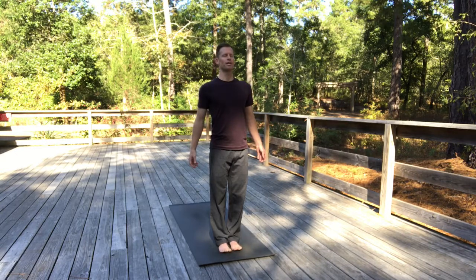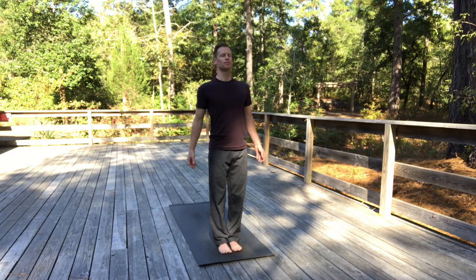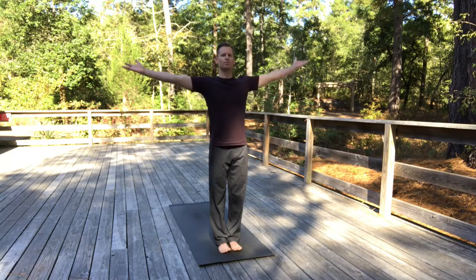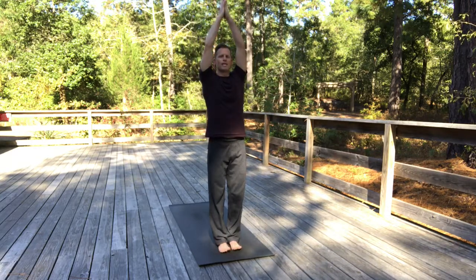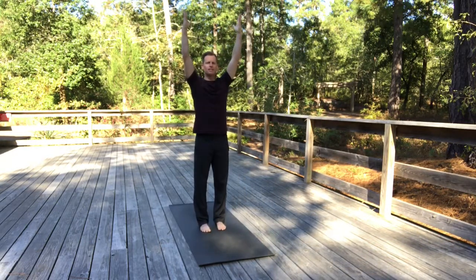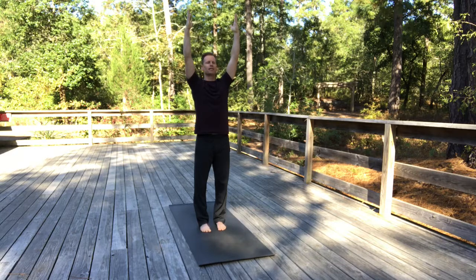Now just shift your breath gradually into a light Ujjayi Pranayama, the victorious breath — it makes the sound of an ocean wave coming up on the shoreline. Do this by slightly narrowing the back of your throat. And here from mountain pose, simply inhale and raise your arms up overhead. You can join your palms together or keep your hands separated about shoulder-width apart. Feel the length and space through the spinal column, through the sides of your torso, and all the way down the legs. Feel your feet grounded — strong, steady presence. If you're feeling wobbly at all, maybe bring the feet just a little bit wider apart, really focusing on that stable base.